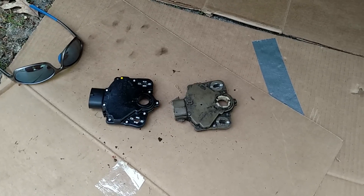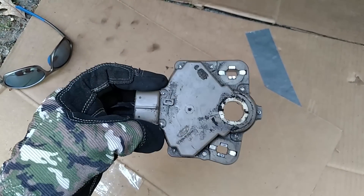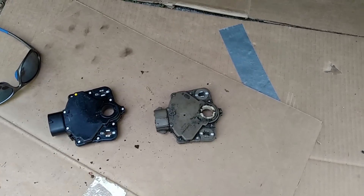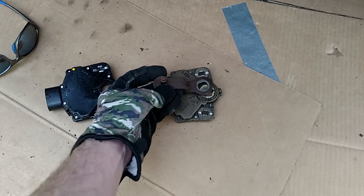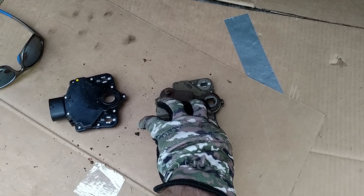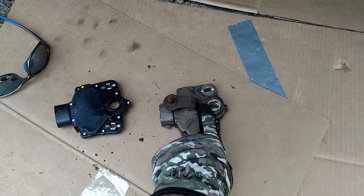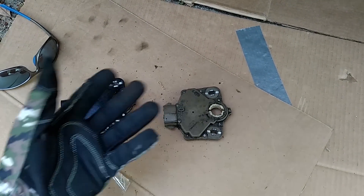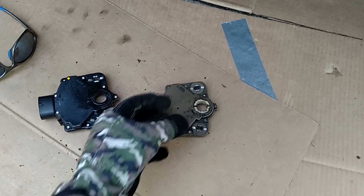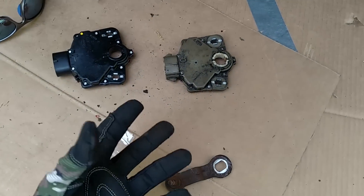I'm in the middle of replacing the transmission range sensor. This is the old one — probably original 1994, all dirty and gunked up with grease. I've got a new one here, looks nice and shiny. This piece goes through here and there's a bolt that goes into the transmission — this is how you change the gears. Your gear shift on the column connects here, it turns and tells the transmission which gear to be in. In theory, this may be too old and going bad or out of alignment, which may be causing our transmission to come out of gear. This is part one of a two-part fix.